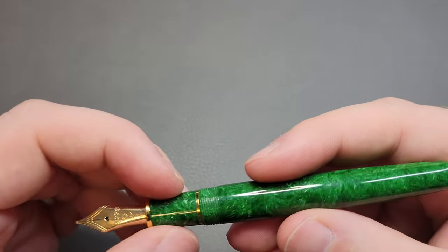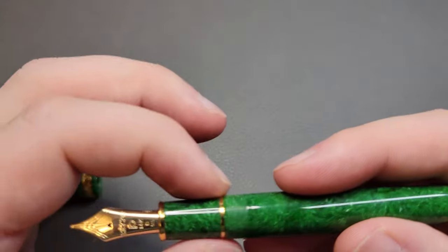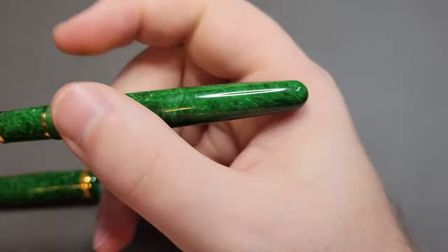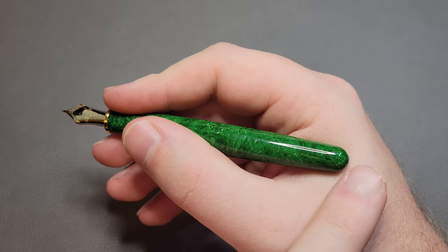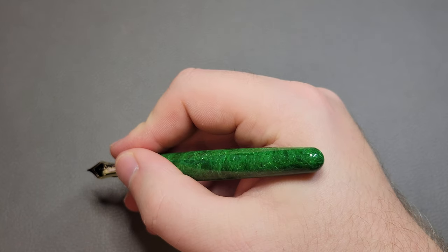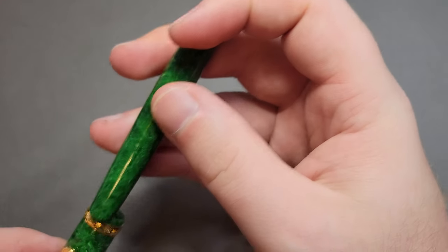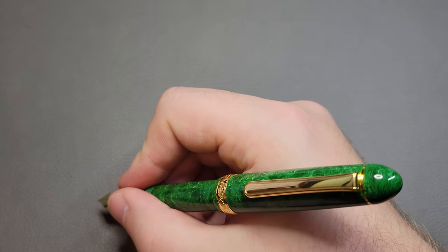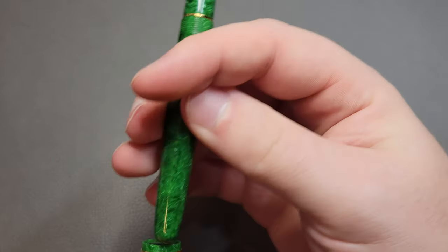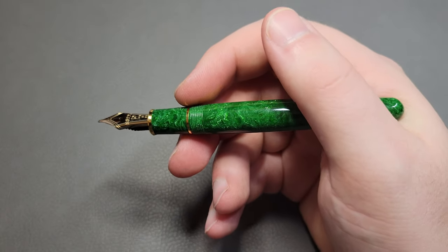It does have the thinner, smaller section than the regular 3776. So it is a little bit smaller, slightly shorter pen, but definitely thinner. So maybe if you don't like small pens, this one might be a little too small for you. It does post well, so maybe consider posting it — it does add a little bit more weight, but gives it a more comfortable length. I still use this one unposted because it's good enough for me.